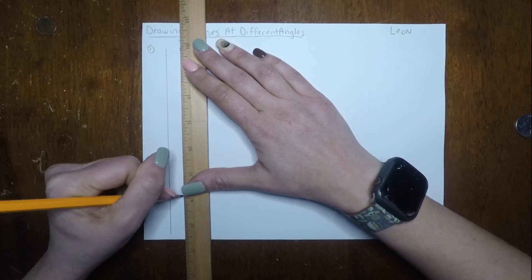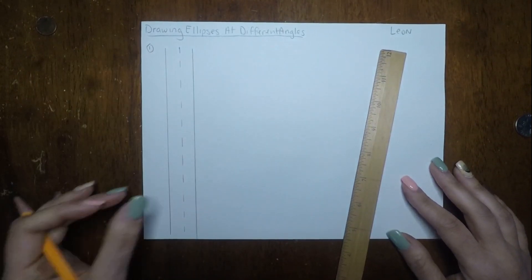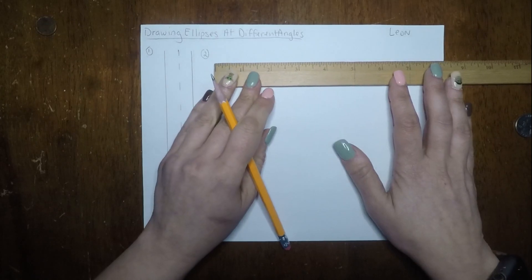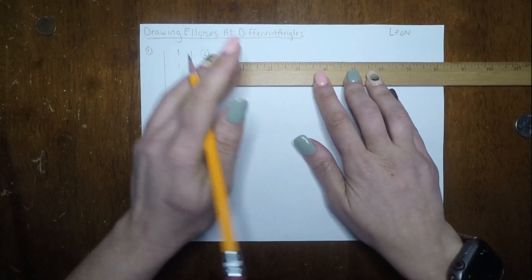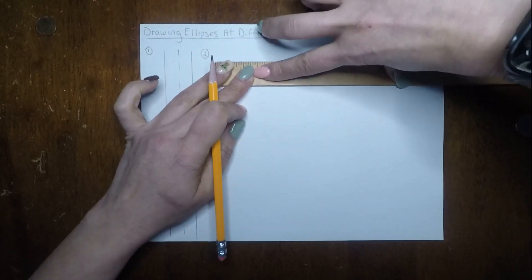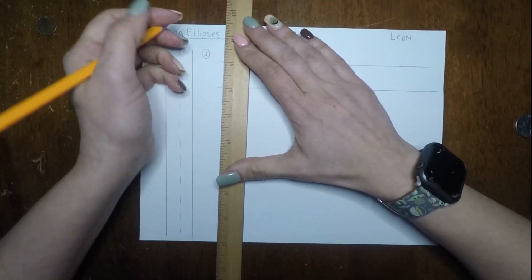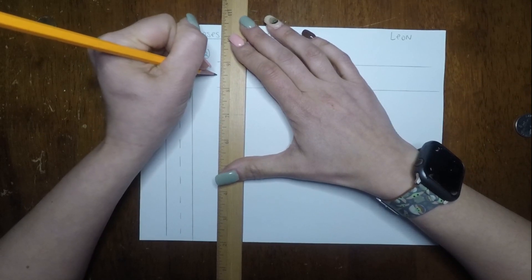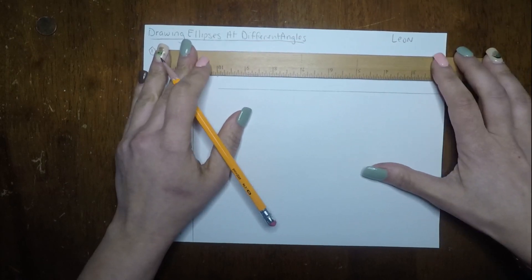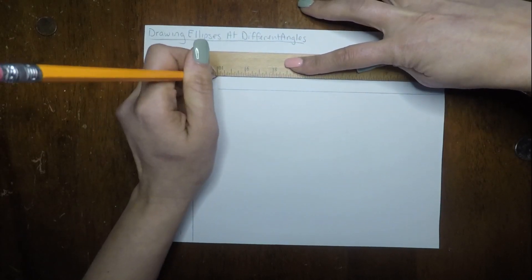This kind of reminds me of when you're learning how to write in elementary school and you get those lines on your paper with the separation dots and slashes. The second one, we're going to do the same thing but horizontally. Just setting up our paper so we can start working right away. Make sure you're holding your ruler or straight edge steady. I'm going to measure at the half-inch mark and draw some dashes horizontally — make sure they're even and parallel.